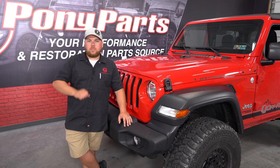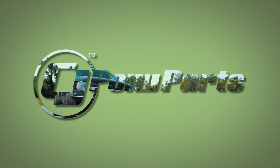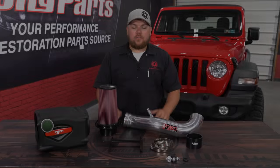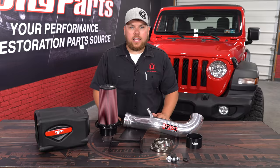Today on CJ Offroad, we're going to help our JL breathe a little easier with the help from InGen. If you're looking to increase the performance out of your JL Wrangler, today we're going to be installing this InGen Power Flow cold air intake, featuring a polished tube and a cotton oiled filter, fitting a 3.6 liter JL Wrangler.